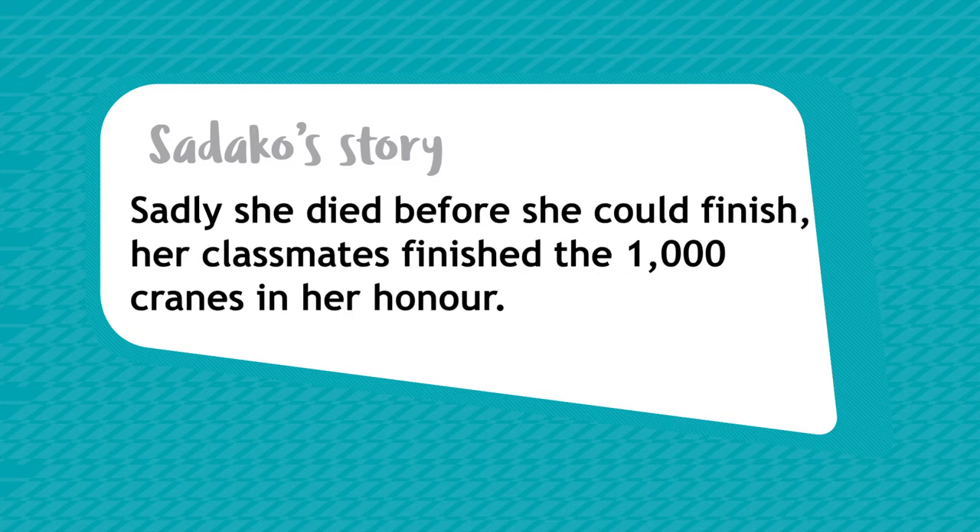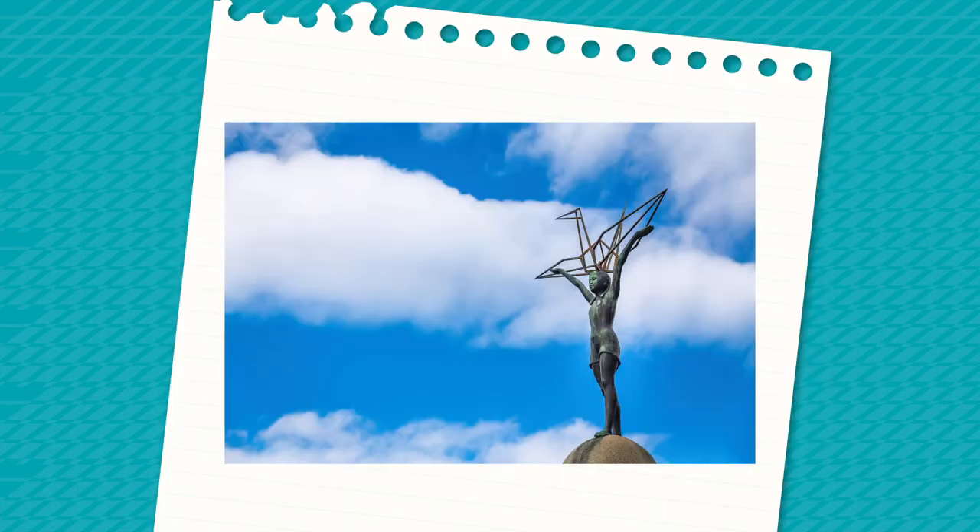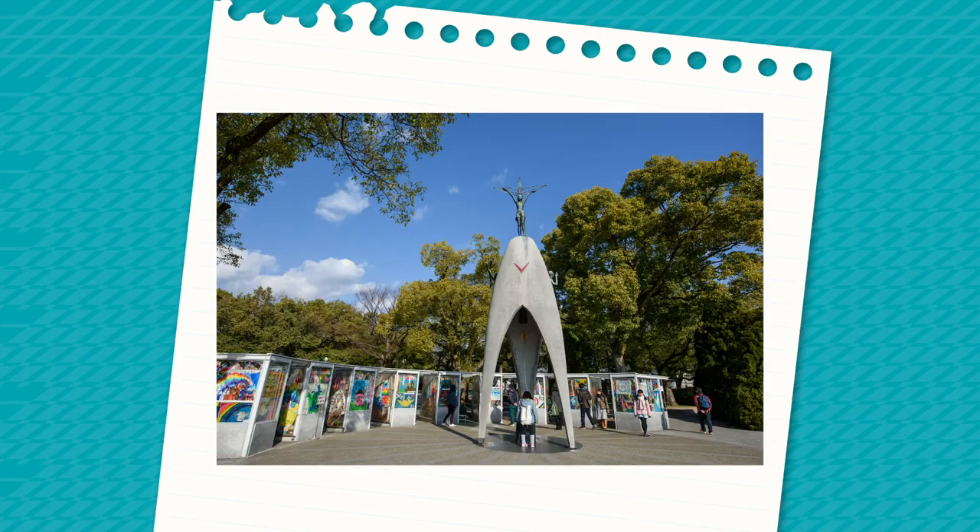She sadly died before she could finish her cranes, but her classmates finished the 1000 cranes in her honour. As Sadako's story spread, the origami crane became a symbol of peace and hope. A statue of Sadako stands in Japan, surrounded by cranes sent over by children from all over the world.